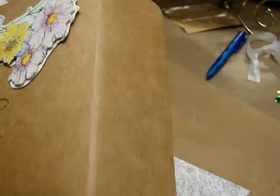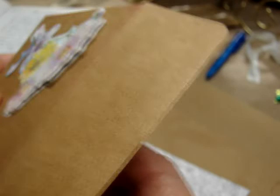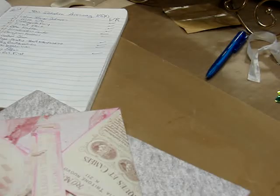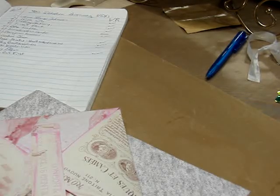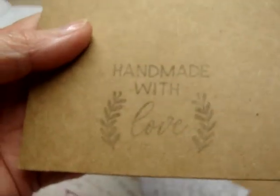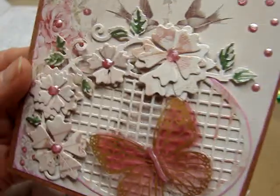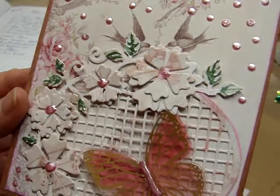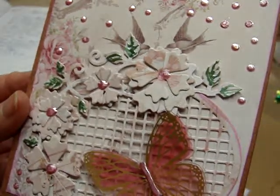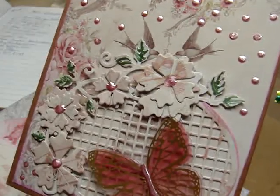She's inked around that envelope too. Can you see that around the edge? And on the back she's put 'Handmade with Love,' so she has made this. Oh, look how beautiful that is.